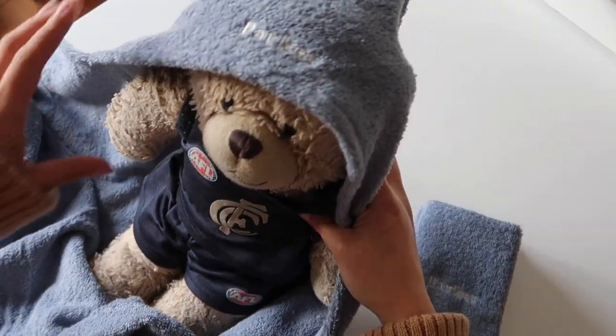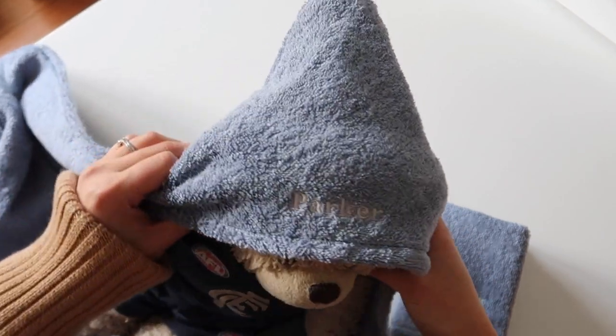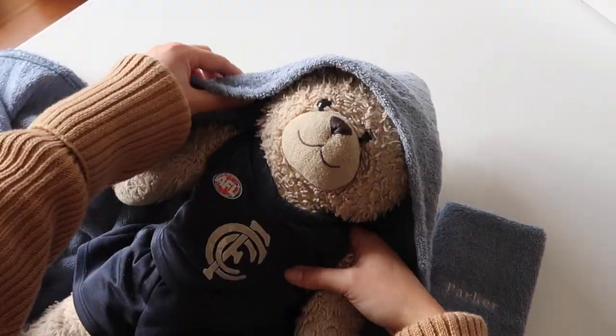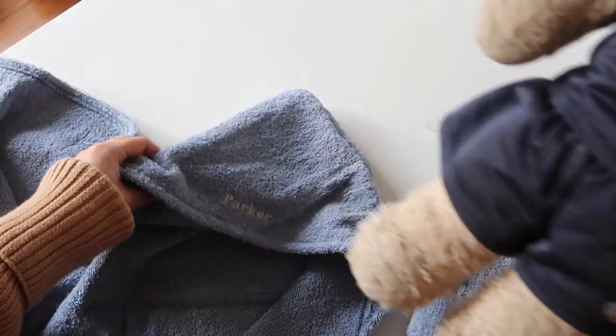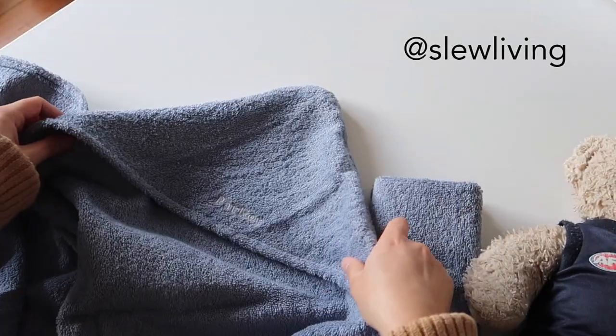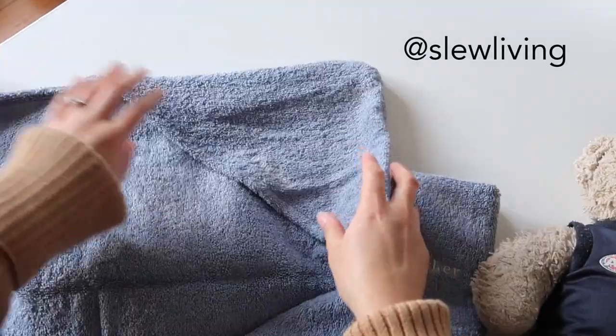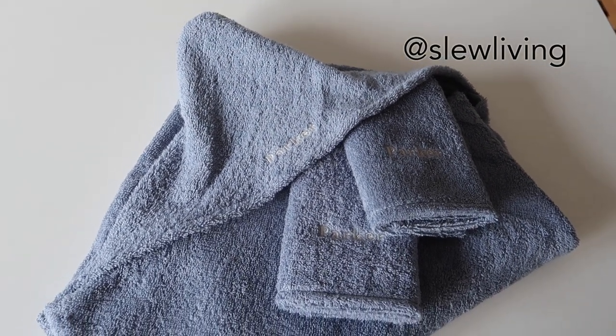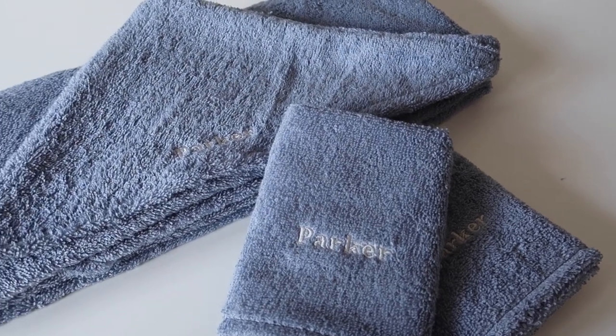As I mentioned, I made these as gifts and got some really great feedback — they're such a practical gift, and sometimes people don't think of towels when they think of baby gifts. I hope this tutorial came in handy for you. If you have any other beginner projects or tutorials in mind that I could help with, feel free to leave a comment below and I'll do my best. Thanks for watching, and I'll see you in another video soon!